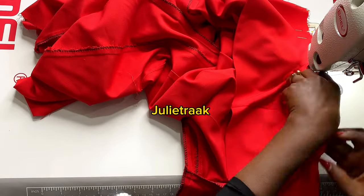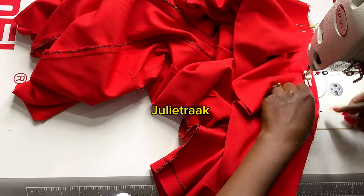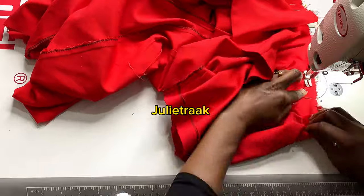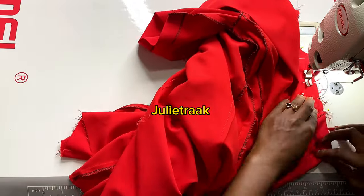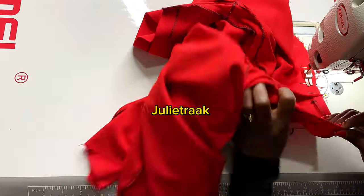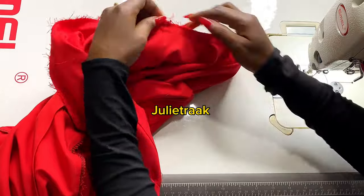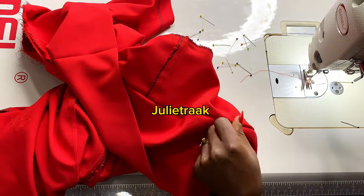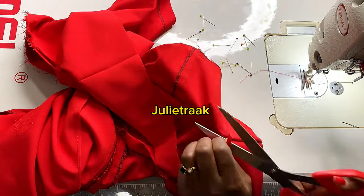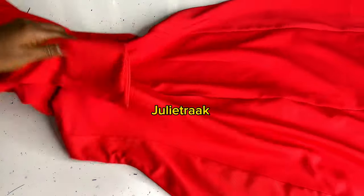If you're enjoying this video, please give it a thumbs up. If you haven't subscribed, kindly subscribe and turn on your notification bell so you get notified when new tutorials drop. I'm almost done now — after stitching my collar, I'll take out the pins, go to my weaving machine to weave all the rough edges and the seam allowance part, iron everything, and fix in my zip.